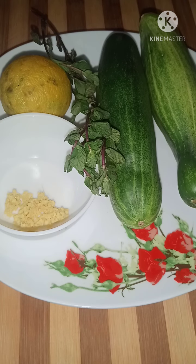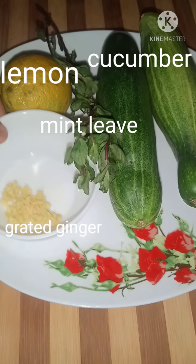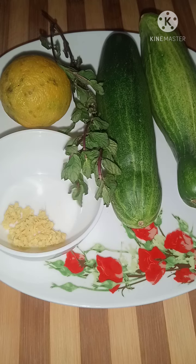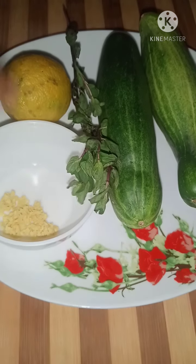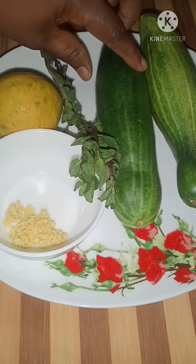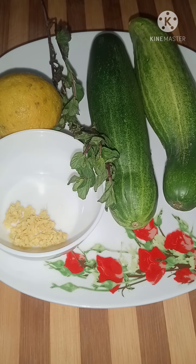Hello everyone, welcome back to my channel. In today's video I'm going to show you how to make flat tummy water using these ingredients. I have here a tablespoon of grated ginger, one small lemon, mint leaf, and two small cucumbers. I'm going to slice these ingredients and infuse them in the water overnight.